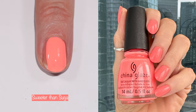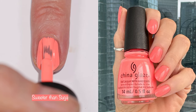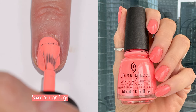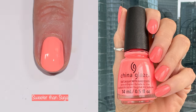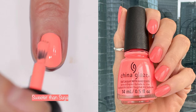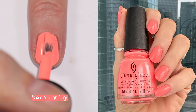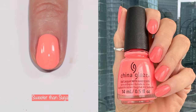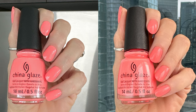Next up is 'Sweeter Than Sugar,' which has a great formula — it's a two-coater, one of only two two-coaters in this collection, and it's a must-have. I really think all of these are must-haves. The yellow and the cotton candy pink maybe not so much if you don't like dealing with trickier formulas, but all of these are great polishes in great colors that will look fabulous on anybody. In indoor lighting, that's the most accurate representation of this polish.